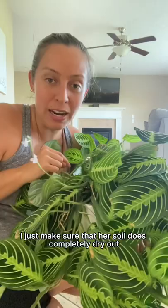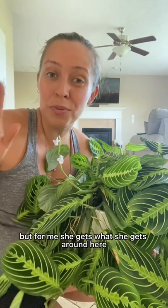I love her. So beautiful. The way that I care for her is I just make sure that her soil doesn't completely dry out. She's going to give me some crisp. If you want to avoid that, you can give distilled water, but for me, she gets what she gets around here. So next to my humidifier — see that they start to curl — it means that they need water.